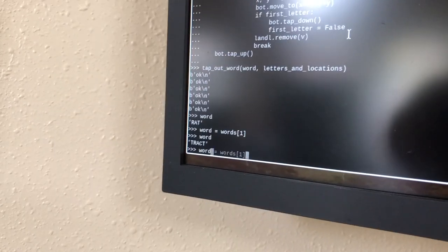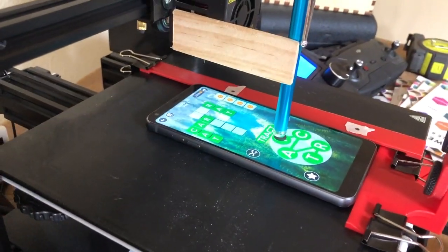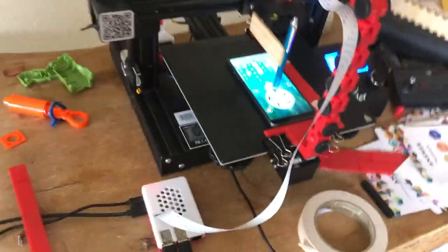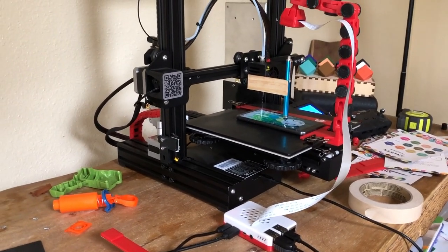Okay, the next word is tracked. Okay, here we go. Yes! Oh my goodness, it works! Oh my goodness. Oh, this is wild. Anyway, now we just gotta put it into a for loop and start going for it.